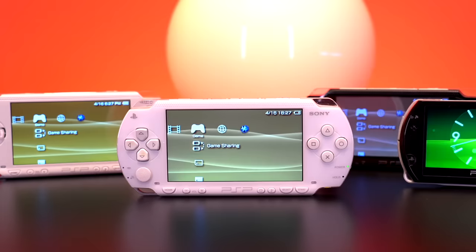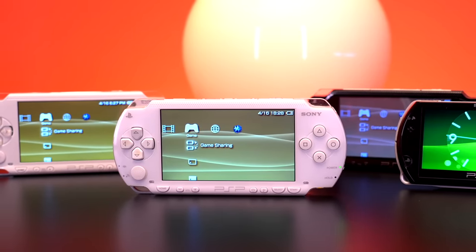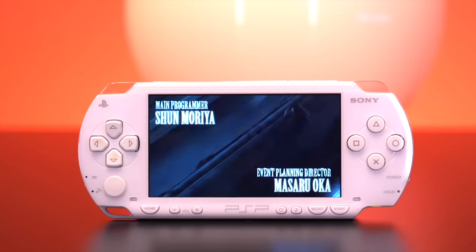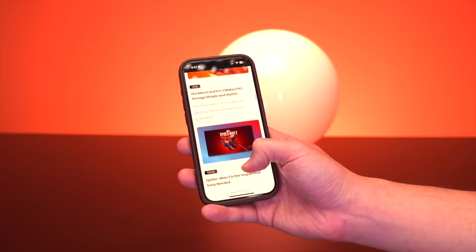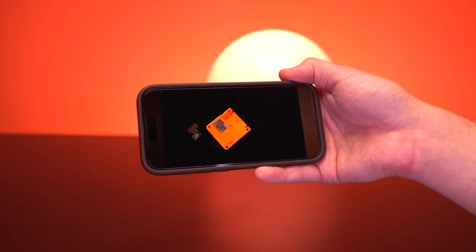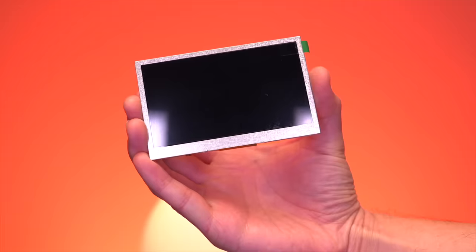Now in comparison to the newer models, the 1000 has arguably the worst screen of the bunch. It exhibited quite a bit of ghosting, but at the time it really didn't matter because there was nothing else out there like it, and quite frankly it looked amazing and still does. But in an age with incredibly fast refresh rates and high resolution displays, we've sort of become spoiled, and older devices like the PSP 1000 could use an upgrade.